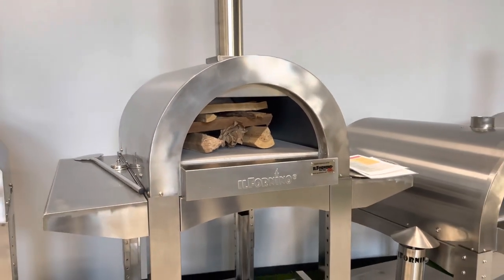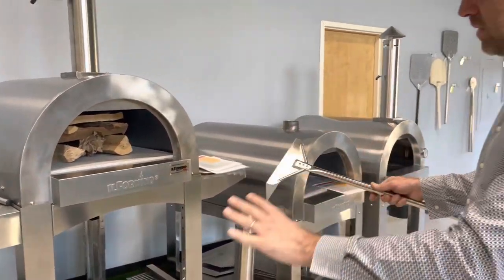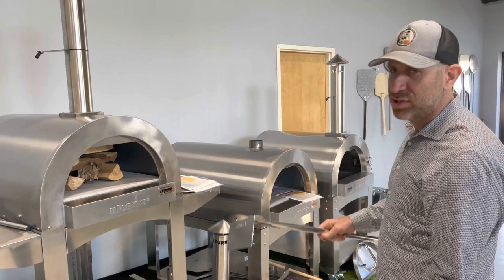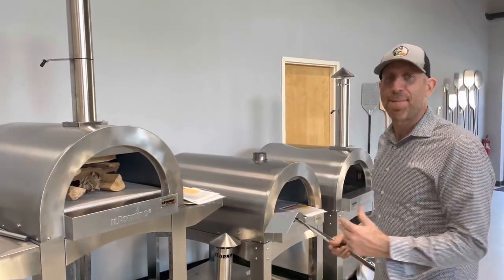After it burns down for a little while, if we need to get the floor hot, we'll spread the wood out all around the stone. And then we'll push it to one side or the other, depending on which side we want — usually it's opposite the pizza maker.